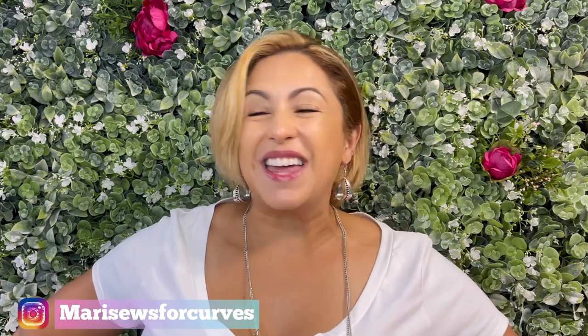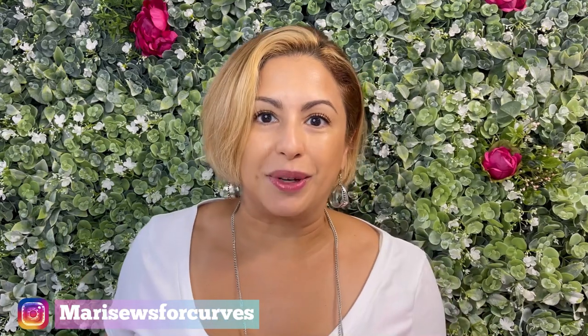I'm Maddie with Maddie Sews and thanks for hanging with me. Over here I like to share all things sewing related — that includes pattern reviews, pattern and fabric hauls, and tips and tricks on how to fit things to your body. So if that sounds like something that's right up your alley, I'm glad you're here.